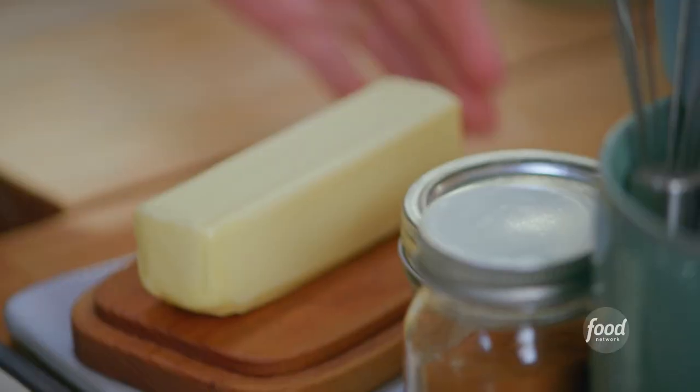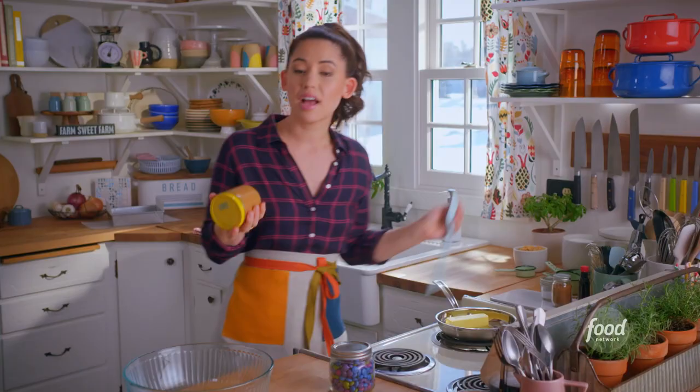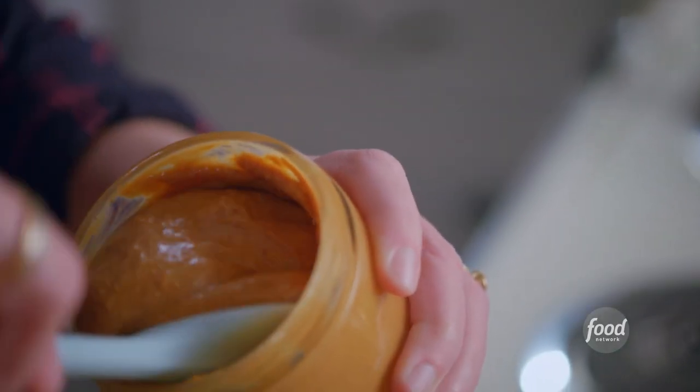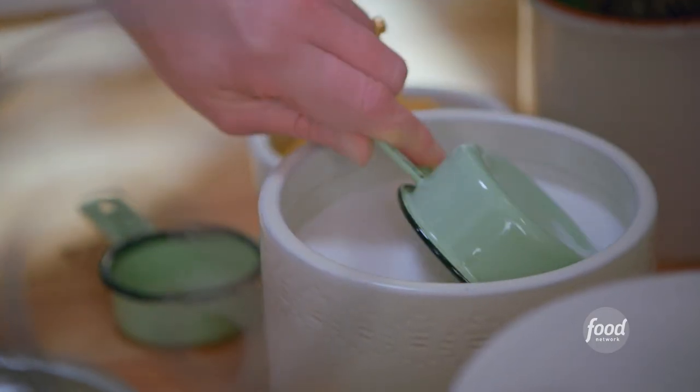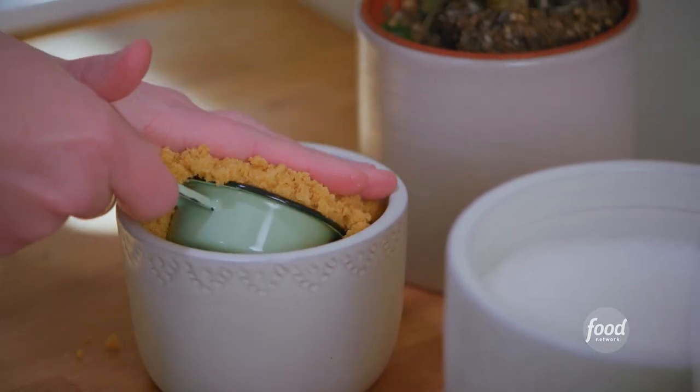To get started I'm gonna melt a stick of butter over low. I'm gonna add three quarters of a cup of unsweetened peanut butter to my bowl. I like to buy the kind that just has peanuts because I am gonna be adding a bunch of sugar. I'm gonna add a half a cup of granulated sugar and then two thirds of a cup of light brown sugar. That hint of molasses flavor goes so nicely with peanut butter.